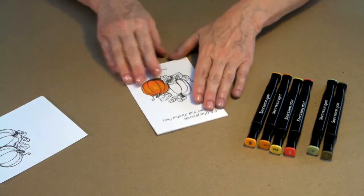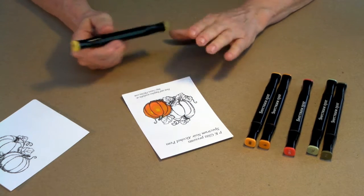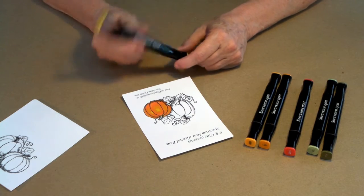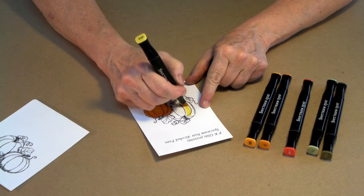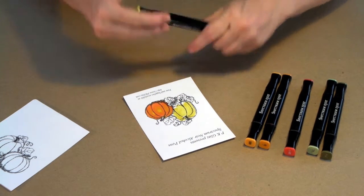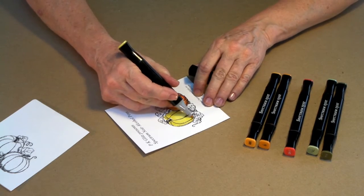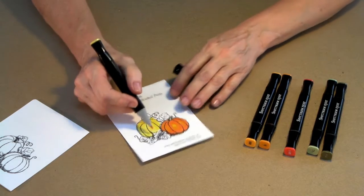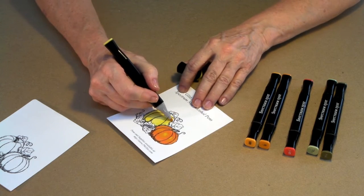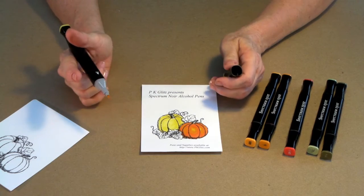I've started with one of my pumpkins and I'm going to do the others and the leaves now. We're going to do this pumpkin in what I call a base color technique — we start with a base color and then work in our darker colors on up. My base color is CT3. I'm going to use my chisel tip to start and simply fill in the entire pumpkin, then switch to my bullet point for the details. Alcohol ink does bleed, so we need to come close to the edge of our print but not quite at it, so when it bleeds out just a little bit, it won't give us a halo of color around the outside edge.